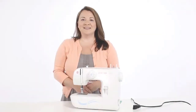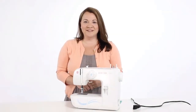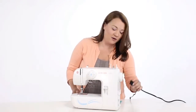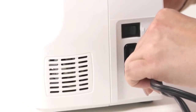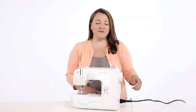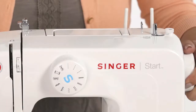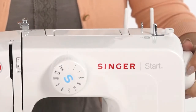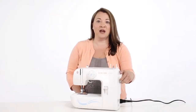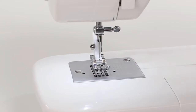Now let's take a quick tour of your machine. To the right of your machine is the port for your foot control and your power cord, so we can plug that in and press our power switch. Above your power switch is your hand wheel. You always want to turn the hand wheel towards you, or counterclockwise. This is used to manually raise and lower your take-up lever and your needle.